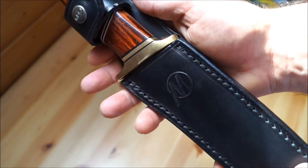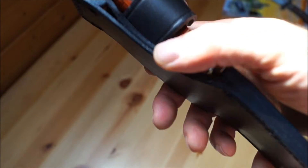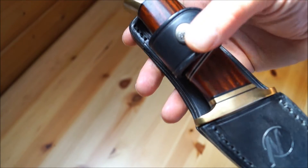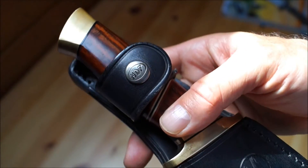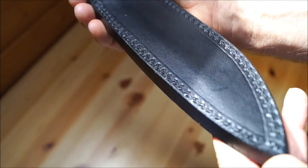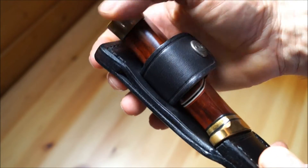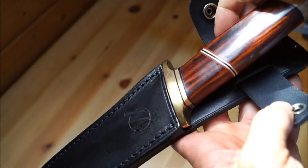Es kommt in einer schwarzen Lederscheide mit dem M für Magnum und dem Kreis darum — das ist das Logo der Magnum-Serie — mit einer breiten Lasche und Druckknopf. Da steht übrigens noch MDF, wofür das steht, weiß ich nicht. Es ist sehr sauber verarbeitet, mit Reiter-Gürtelschlaufe, oben schön vernäht. Das Messer sitzt sehr gut darin, schön angepasst.